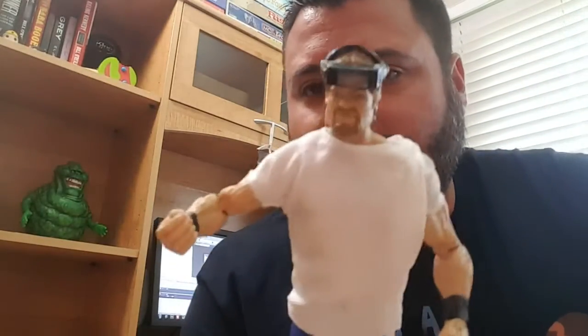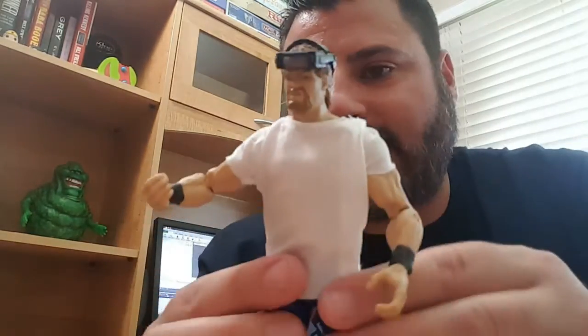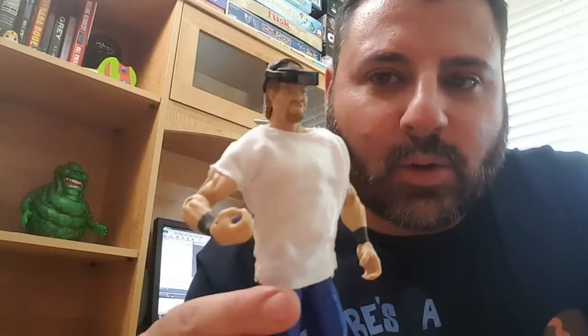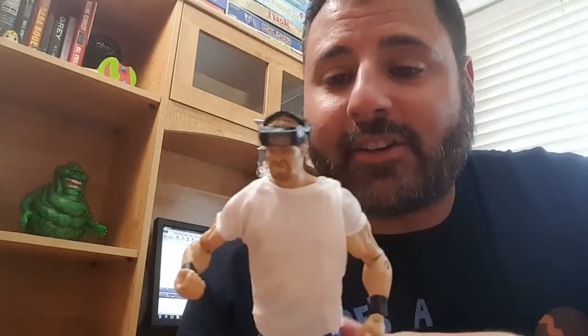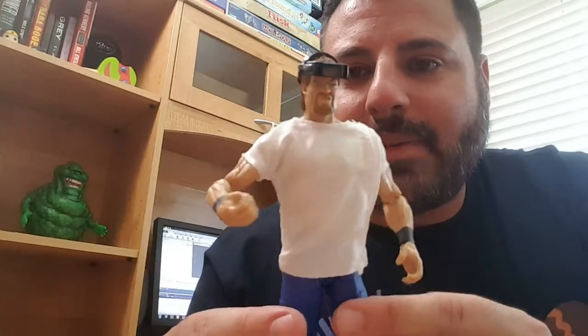Alright, so I have them opened up. I'm going to bring them in close and show you how they look. First, we'll go with Isaac Yankum, DDS. He has the white dentist shirt on. He comes with the headgear, the dentist wear. He's got the blue pants. Pretty cool looking figure. I would love more of these old school oddball character toys. I always loved those crazy gimmicks. I would like to see more — like Bastion Booger, Damien Demento, Waylon Mercy. There's Isaac Yankum, DDS.